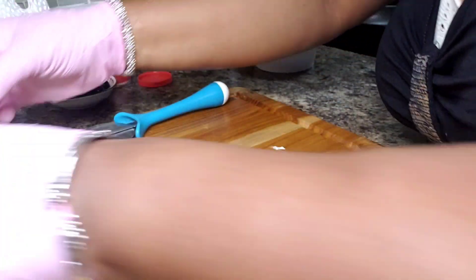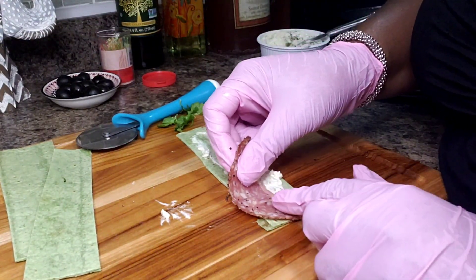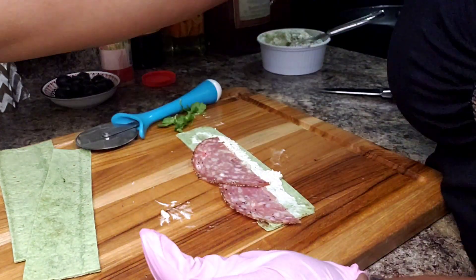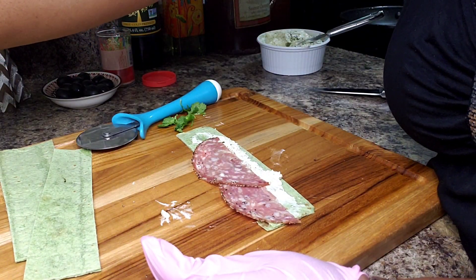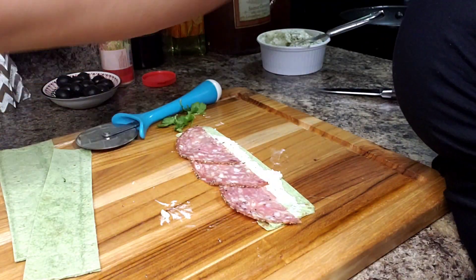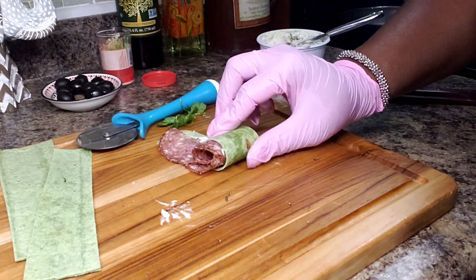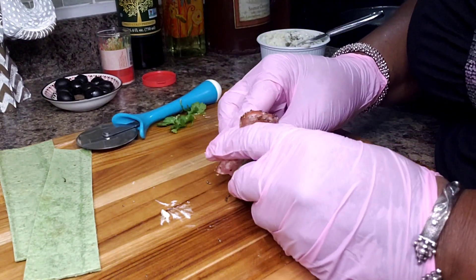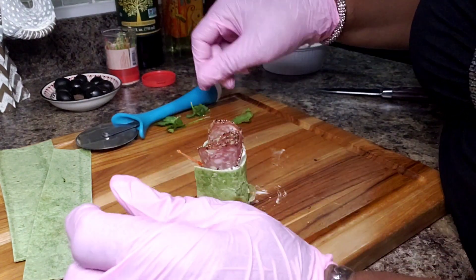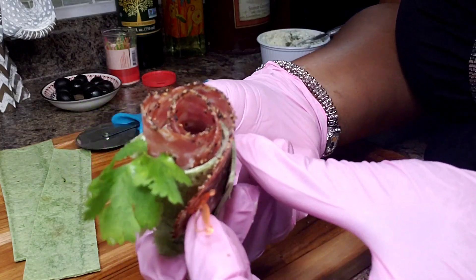Let's do another one. Go ahead again with our salami — you can use ham, turkey, whatever you like. Lay them overlapping. Get our olive, put it in the middle, and roll. Get my sword, stick it in here, and put a piece of greenery on the side. So — one biter!